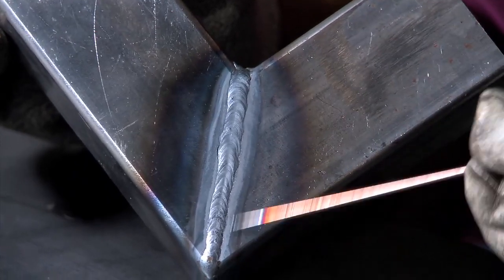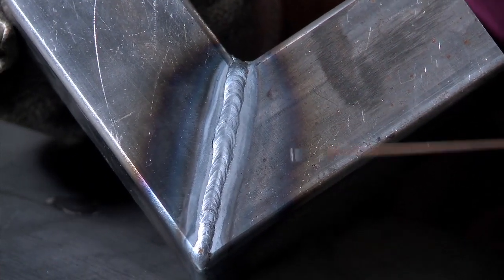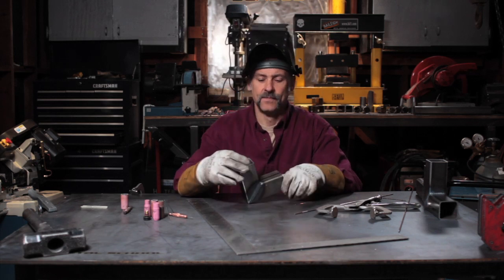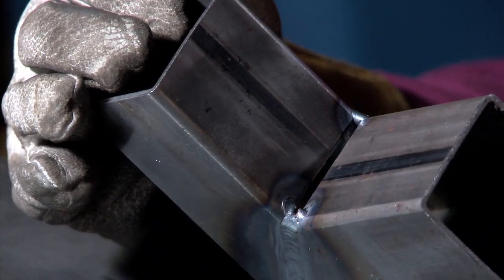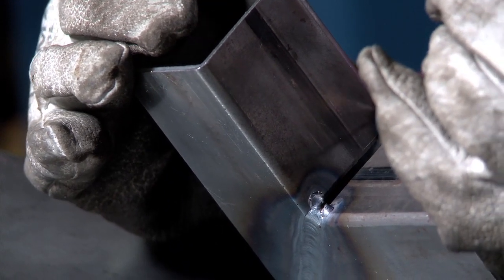Nice flat weld — don't have to worry about the penetration on that one. So now, for an even more challenging weld, we have this large gap on the inside for the fillet.